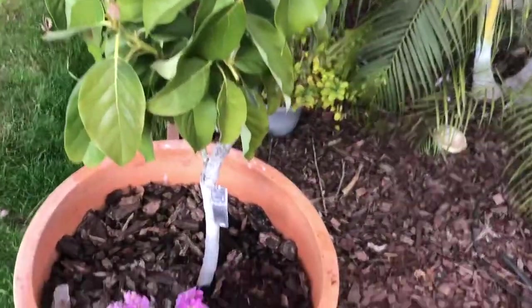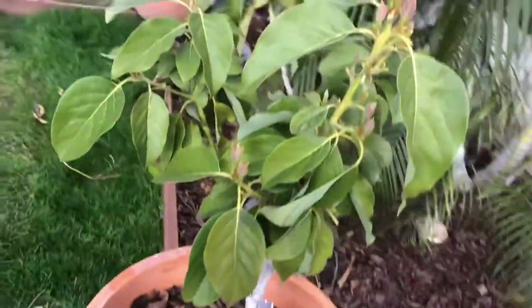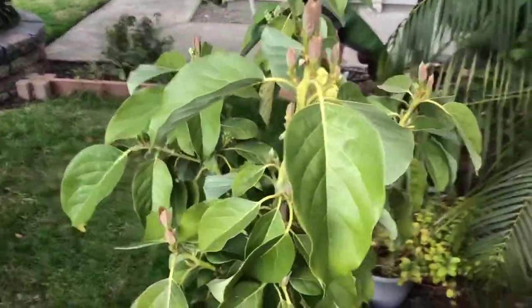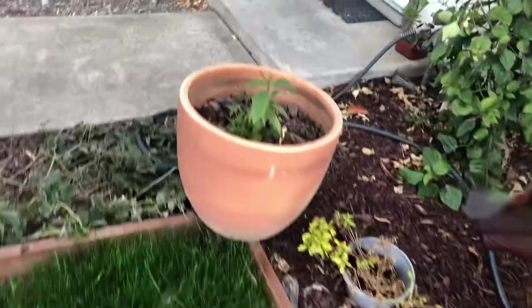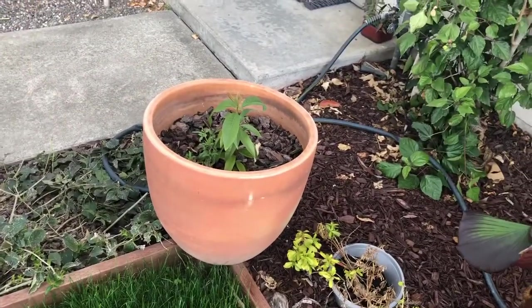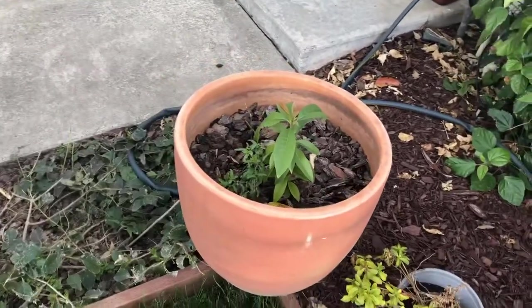Here we have an avocado tree that I have growing in a container. It is a Criollo variety of avocado. I'm not sure how the quality of the fruit will be, but I figured I'd give it a try. I just do not have any space in my yard for another fruiting tree, so I put it in a big pot. Actually, I put two of them — I have two pots over here, one right here and one right here. This one over here, when I transplanted it, I did not shake off the compost-based potting soil that I had around the roots, and it ended up dying.